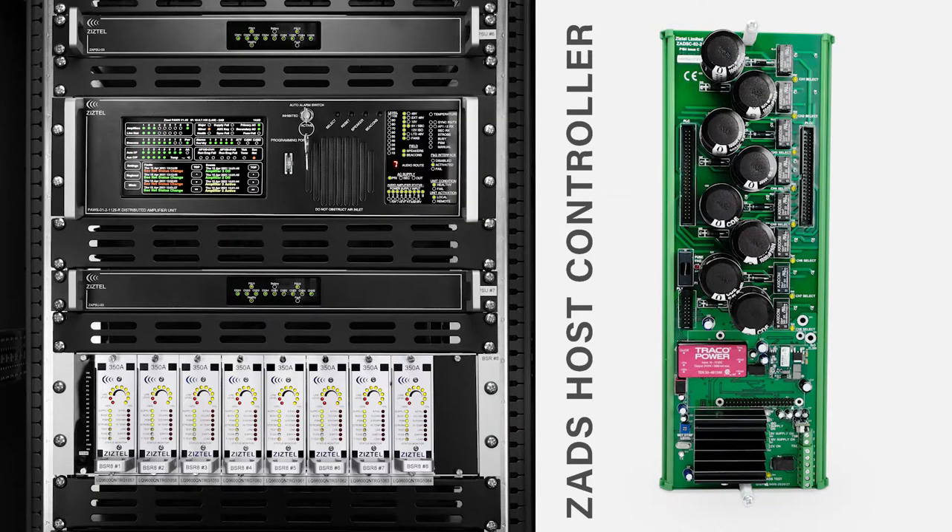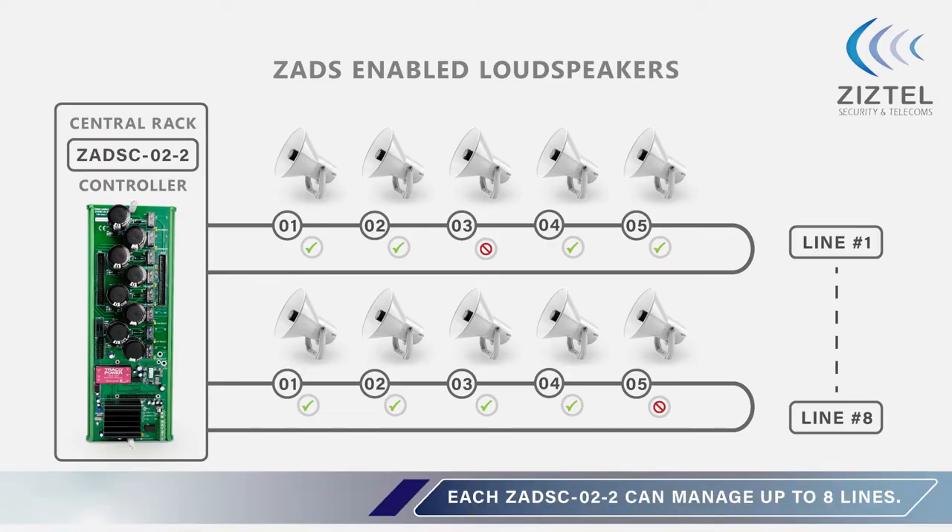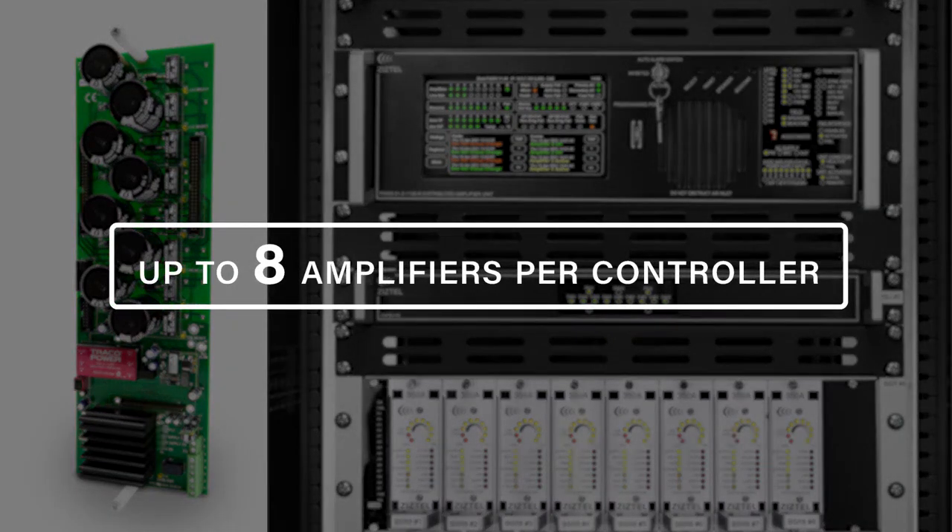The ZADS C02 host controller fits between the rack power amplifier and field loudspeaker networks. The package works with either PAUSE or 350A Class G amplifier technology. Each ZADS C02 controller can manage up to eight loudspeaker lines, corresponding to eight potential PAGA amplifiers.